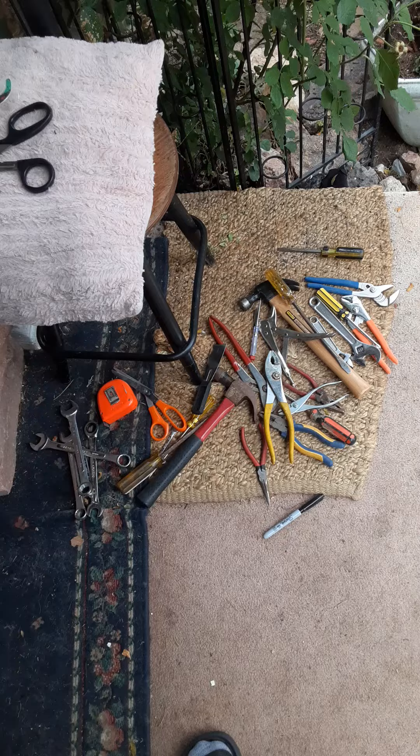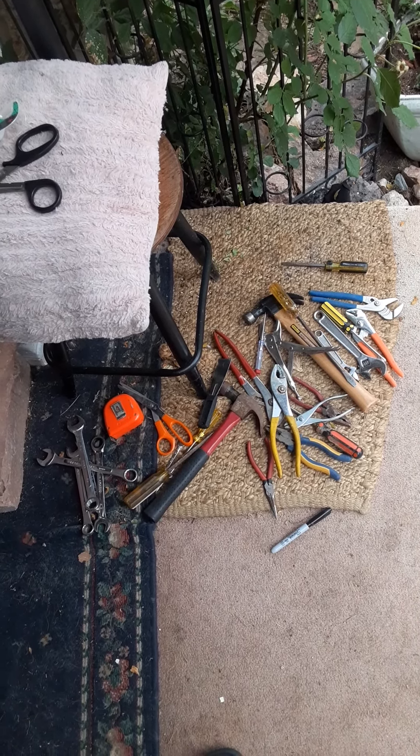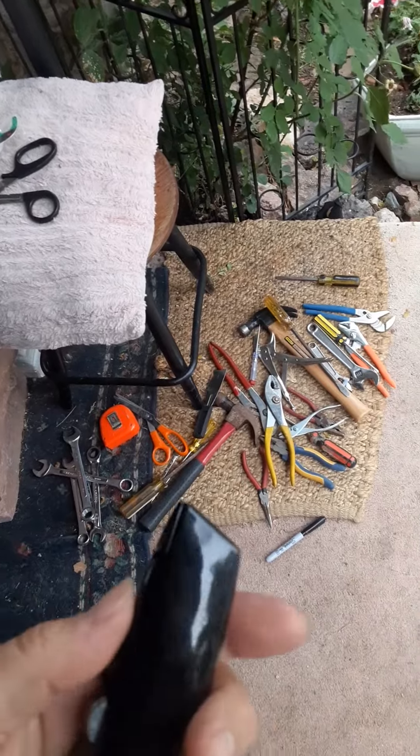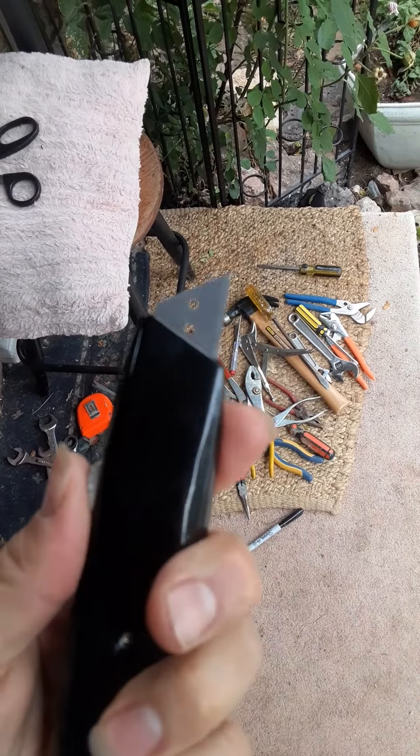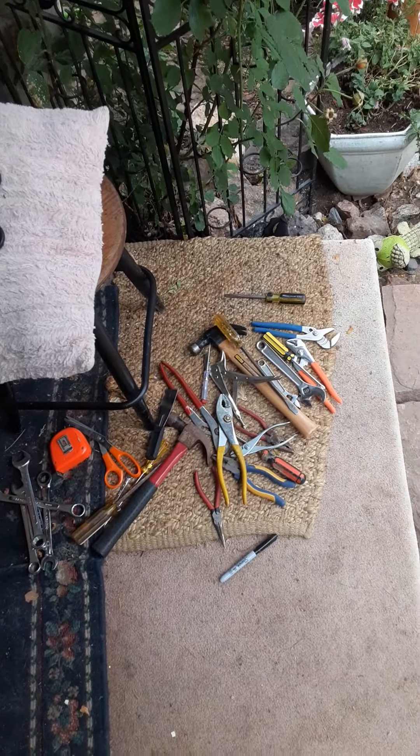They're mostly air, wood, springs. Sometimes the scrappers will take the springs. But I need a little one of these with a blade in it because I can't find mine. The other one's busted and I can't find the blades and whatnot.